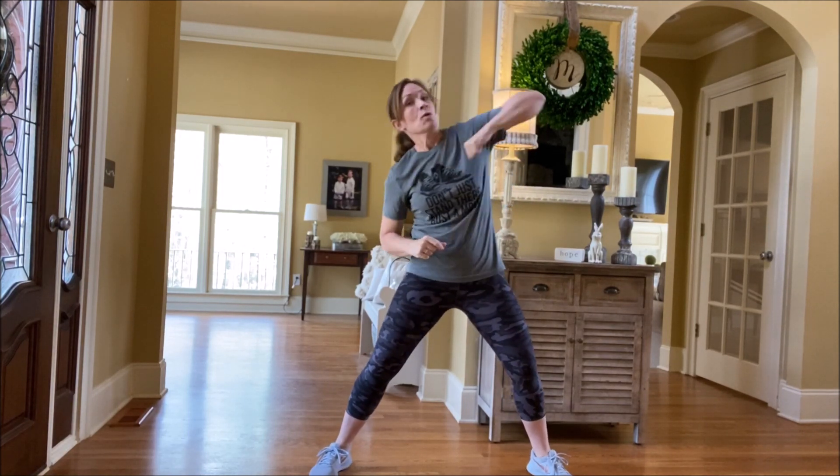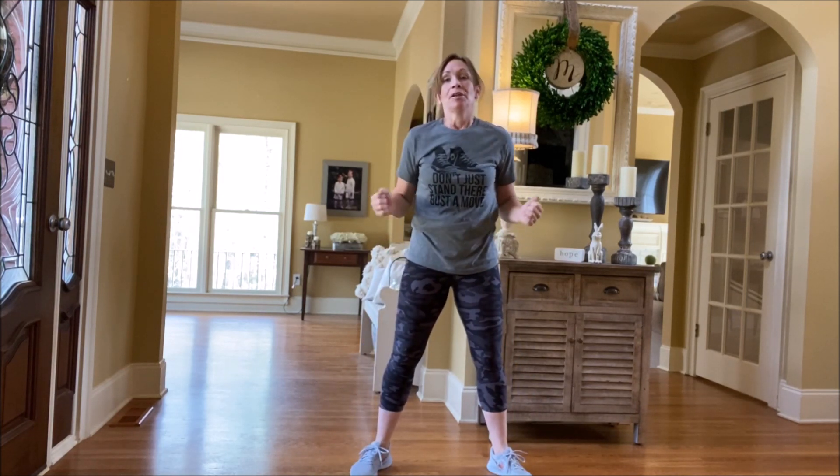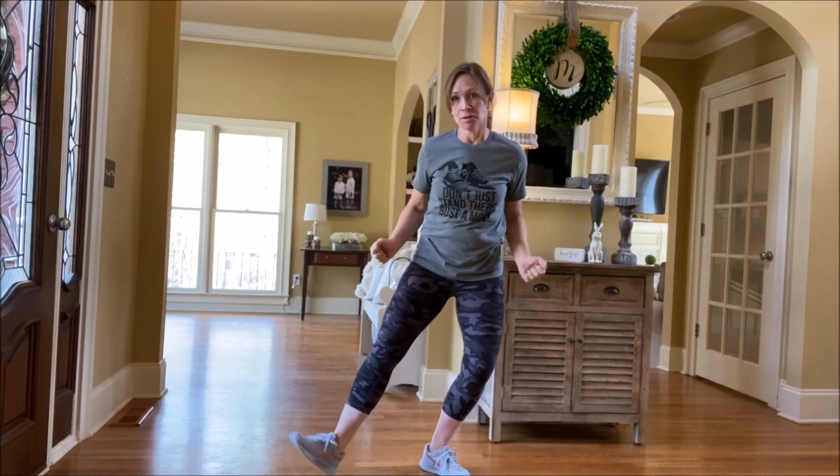Alright, next, you are going to use your left elbow. So you're going to go left elbow, right elbow. And now you're going to use your hands like you're jumping rope. And you're going to go left heel, right heel, left heel, right heel.